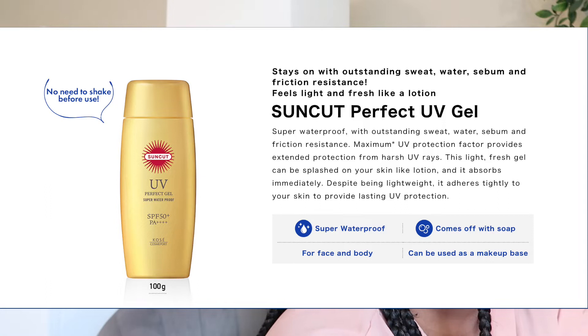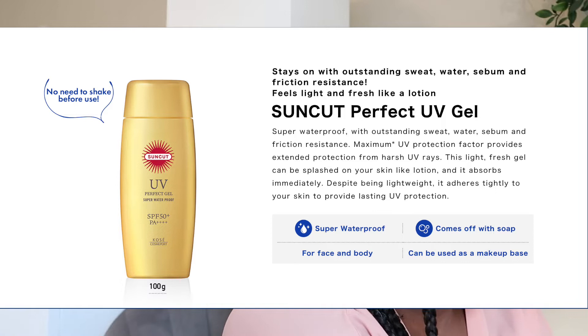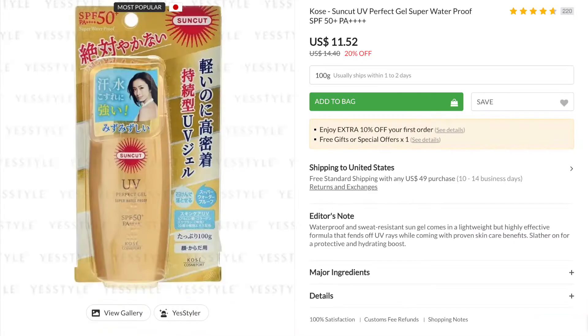See, it's gone. Some of the claims on here: it says it's a waterproof and sweat-resistant sun gel that comes in a lightweight but highly effective formula that fends off UV rays while coming with proven skincare benefits — slather on for a protective and hydrating boost. I picked this up from YesStyle; right now it's retailing for $11.52 and you get 100 grams.